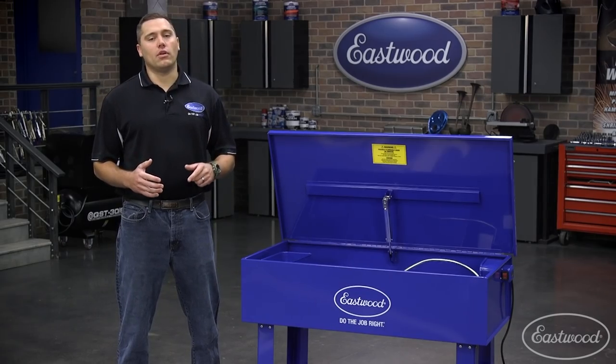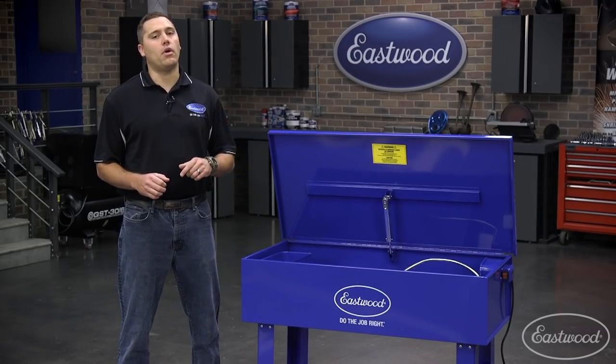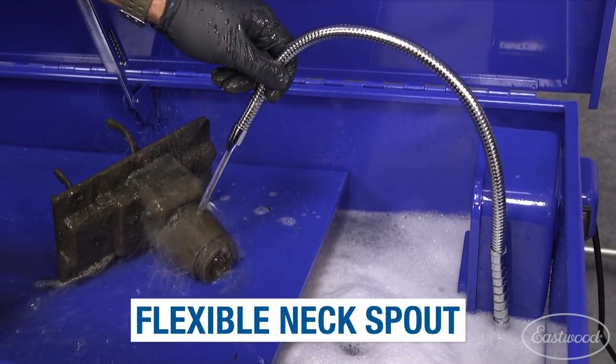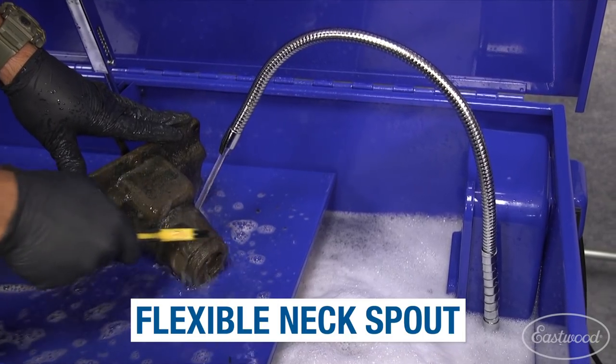With an idea of what fits in our unit, I'd like to show you how easy it is to direct the cleaning solution on each part. The built-in flexible spout ensures you'll be able to put a stream of cleaner exactly where you need it to clean off that stubborn part.